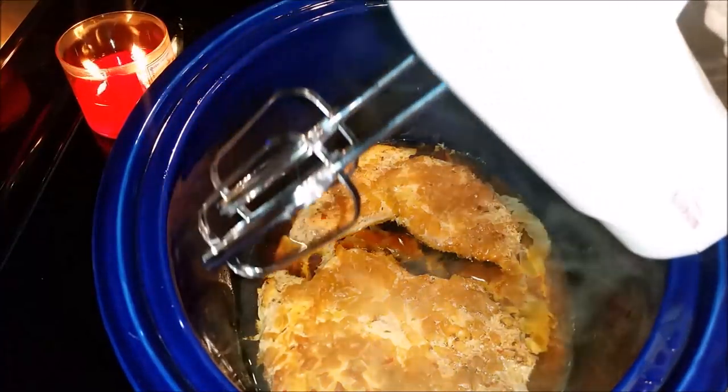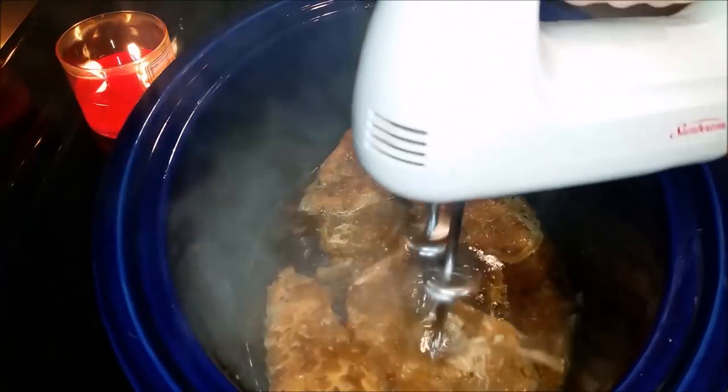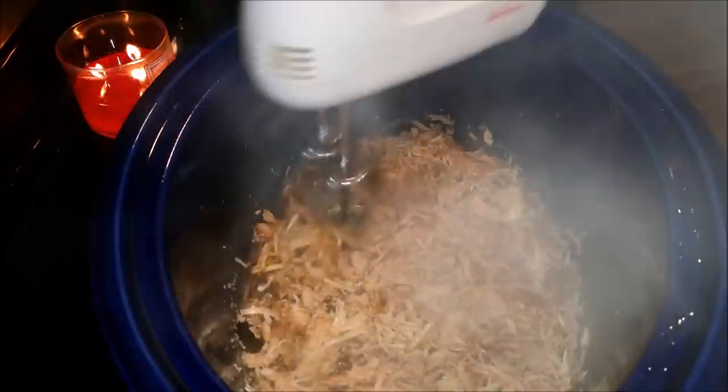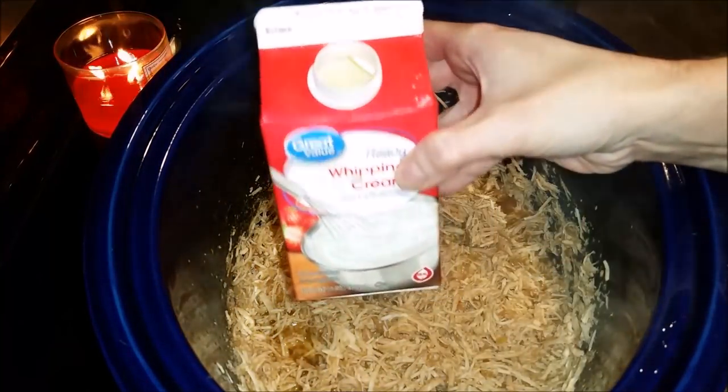Now I'm going to take my handheld mixer. This was a tip from Vanessa — Lemonade Mom — and her husband Mark: when you're shredding anything instead of doing it with forks, just take out your handy dandy mixer and it works every time. This is like the best life hack ever that I got from them and it saves me so much time.